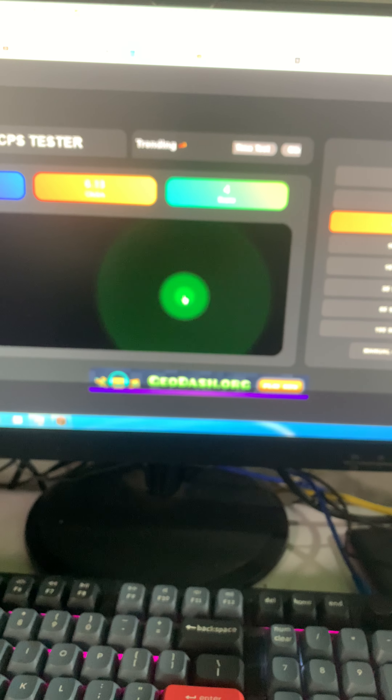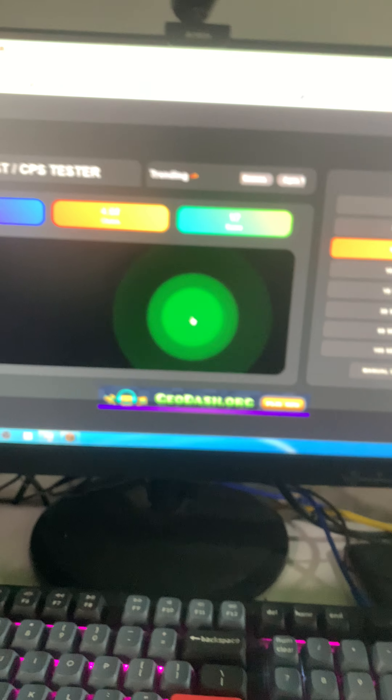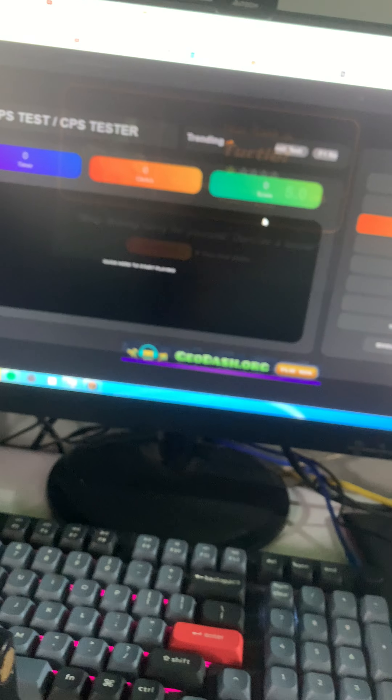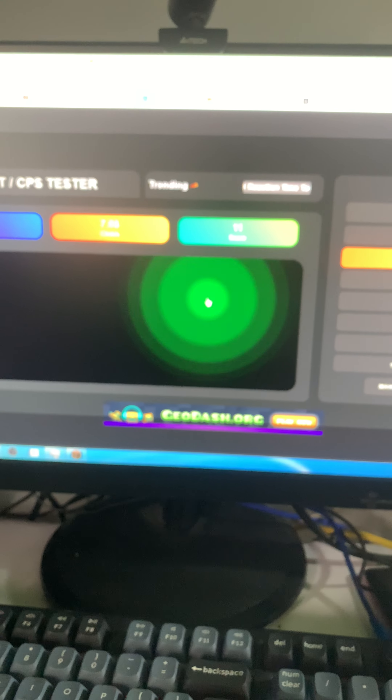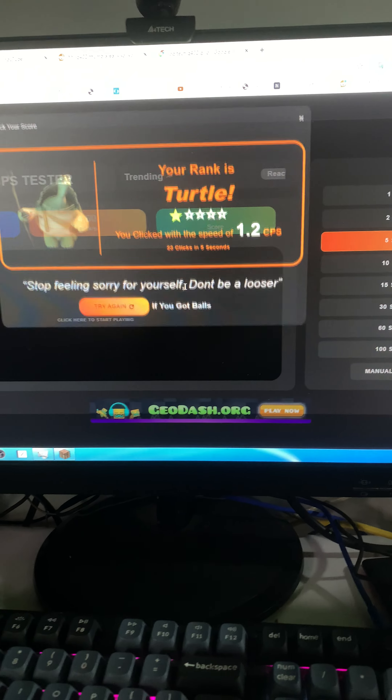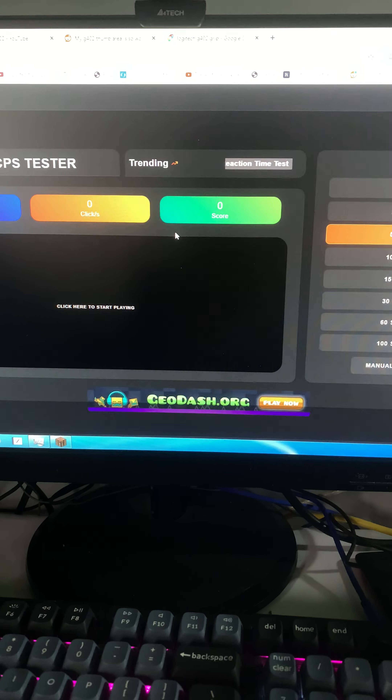If I go to like the SCPs test and try to double click, it double clicks like as I told it to. This is single clicking, and this is double clicking.